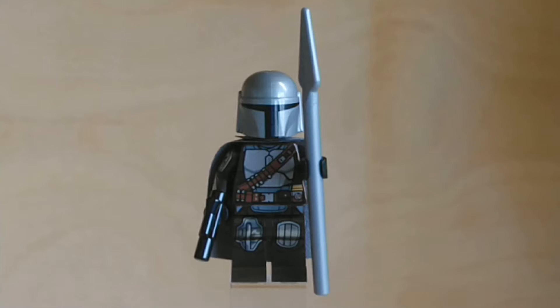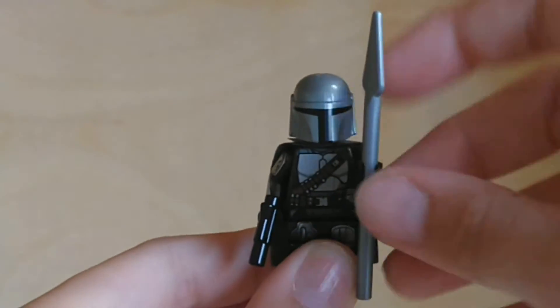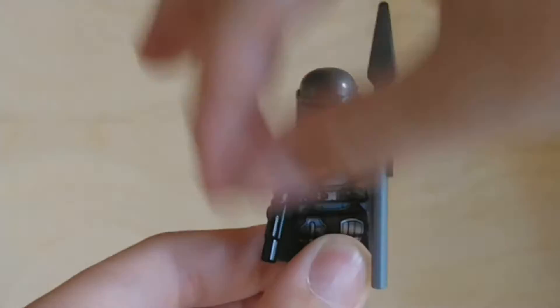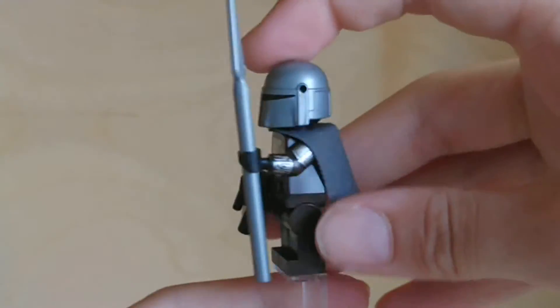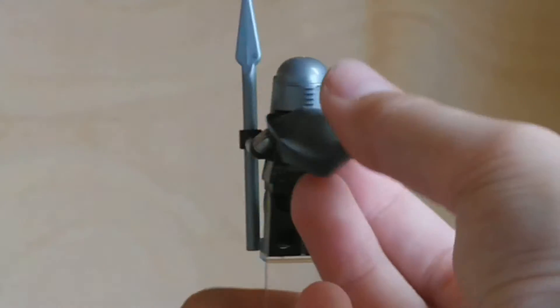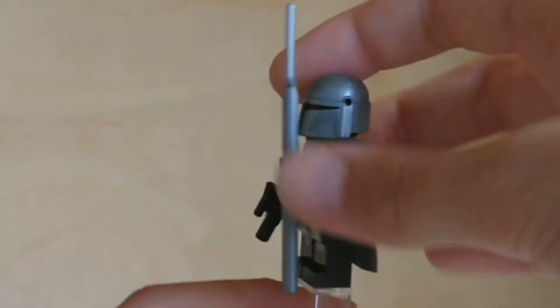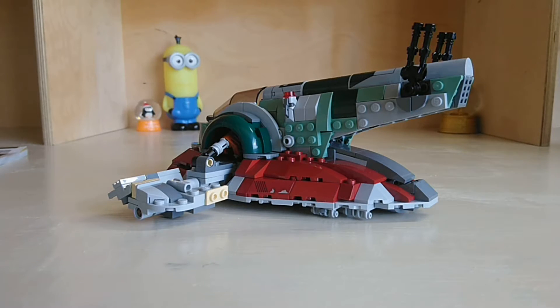Next up we have the Mandalorian in Beskar armour. There are like two or three released this summer — it's the same as what we got in January, except the weapons are just a spear and a little pistol. He has a regular black head underneath and an actually really great back print. He also has a stiff cape, which is kind of what Lego have been getting back into doing these days. I don't mind it.